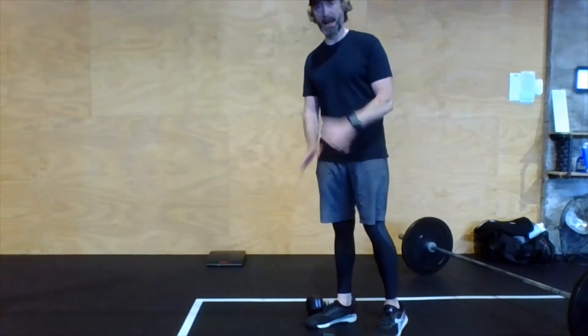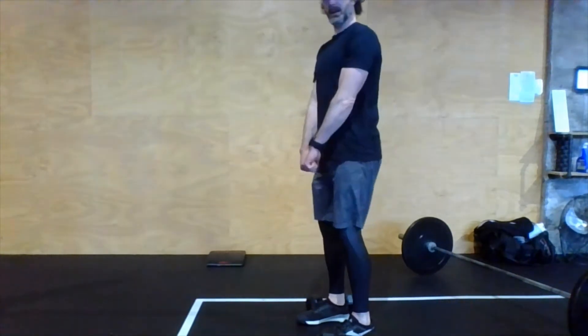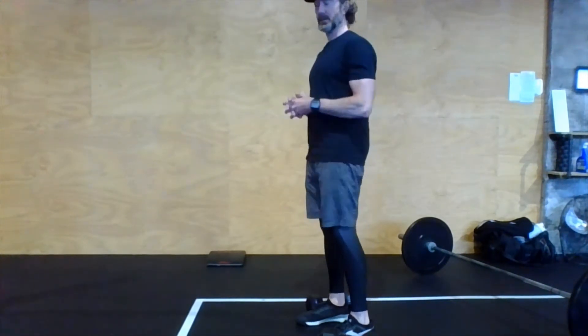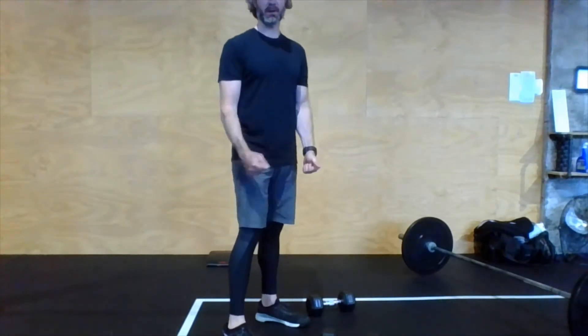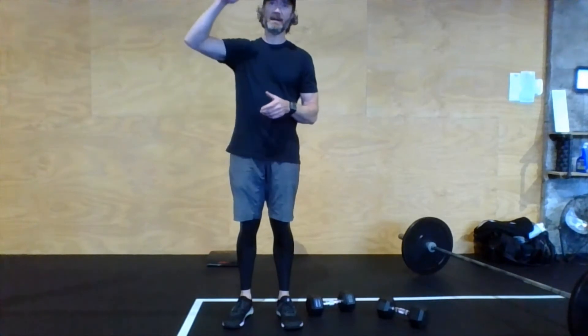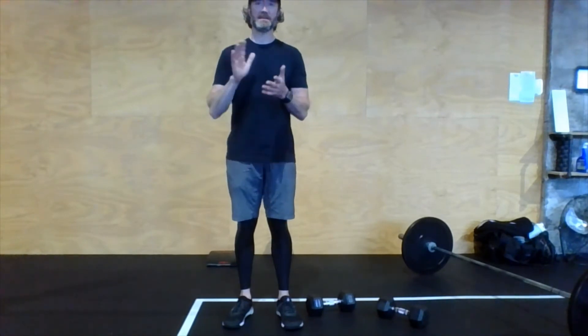Deadlifts can be done with a variety of implements. You might have a barbell — great, do barbell deadlifts. You might have one heavy kettlebell or one heavy dumbbell. You'll be doing a fair amount of reps today, so choose a medium to slightly heavy weight. It could be an odd object — a bag of fertilizer or potting soil from the garage works really well. Deadlifts are very versatile that way. The structure is: jump rope, then deadlift, all the way down. Your very last round, as written, is 10 double-unders and five deadlifts.